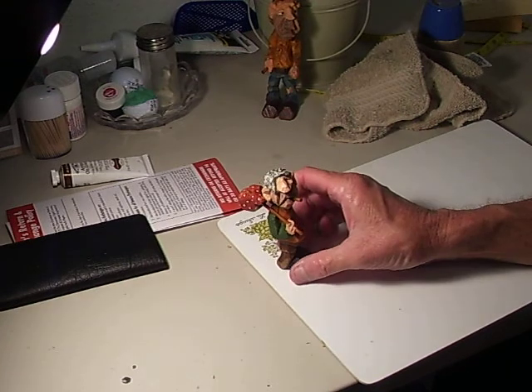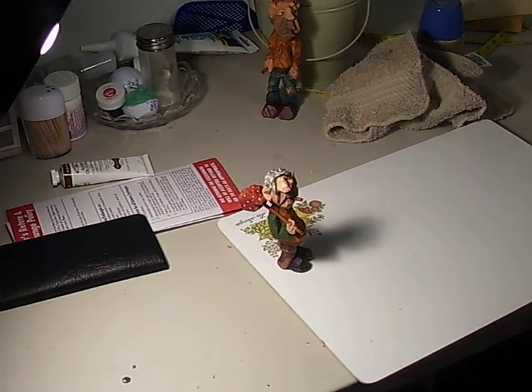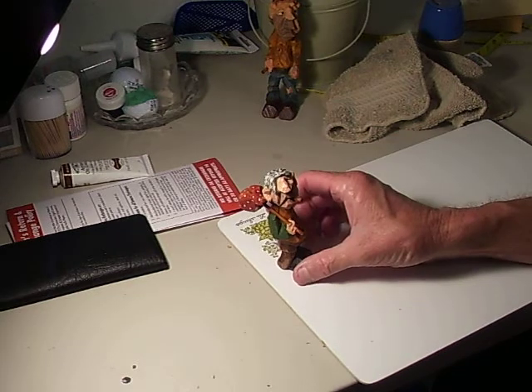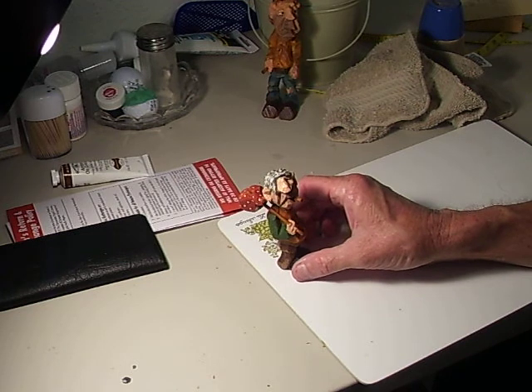Whenever you use it, be sure to get some Playtex Living Gloves — don't reach your bare hand into it. Boiled linseed oil and mineral spirits still have chemicals in them, so wear gloves. And whenever you wipe off the glove with a paper towel, discard that paper towel — wet it a little bit before discarding so it won't catch on fire, because boiled linseed oil is very flammable.